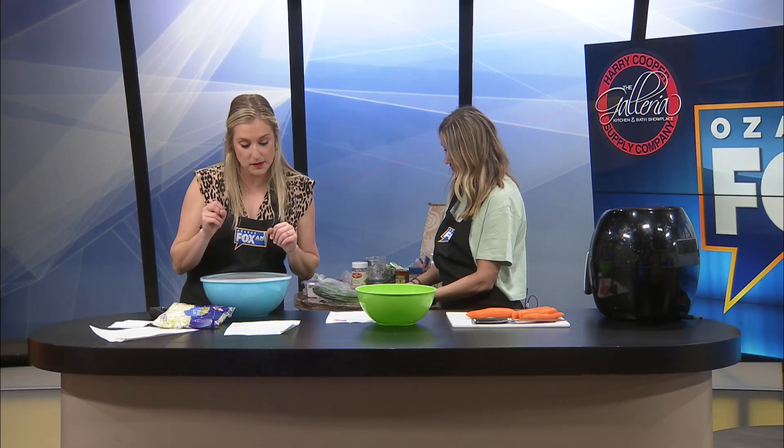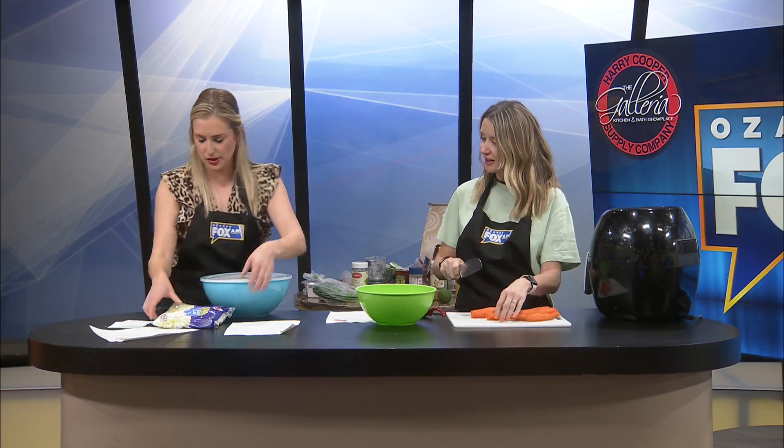The salad calls for three medium cucumbers, four to five green onions, a little bit of fresh dill — about two tablespoons chopped. The dressing is just sunflower oil, distilled white vinegar, fine salt, and ground black pepper. Very fresh, very crunchy, very good.